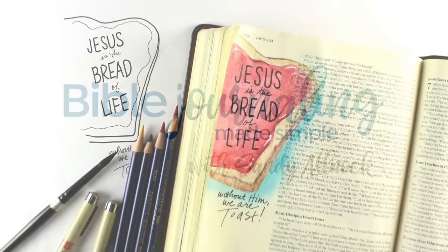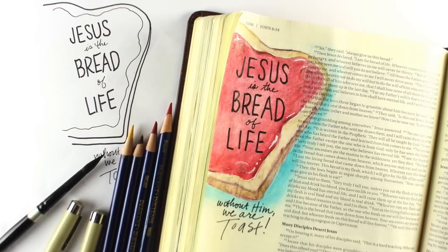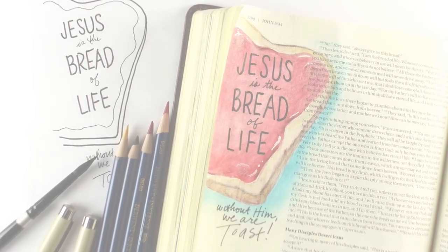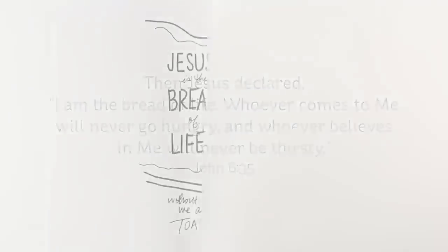Hi there, I'm Sandy Alnock, and I'm going to show you today how to transfer an image that you download into your Bible. I'm going to be journaling John 6:35: 'Then Jesus declared, I am the bread of life. Whoever comes to me will never go hungry, and whoever believes in me will never be thirsty.'